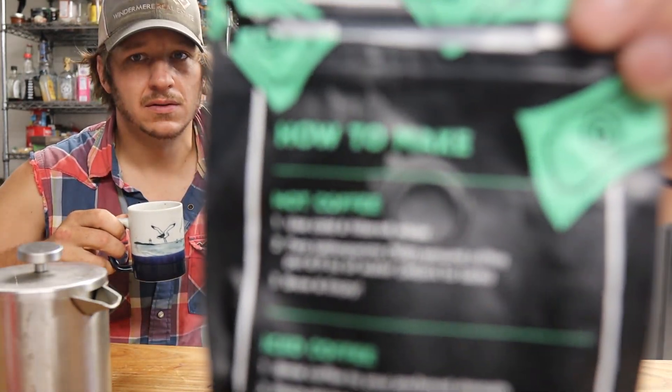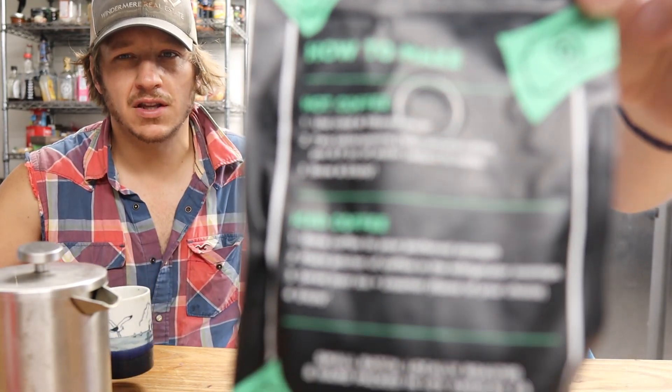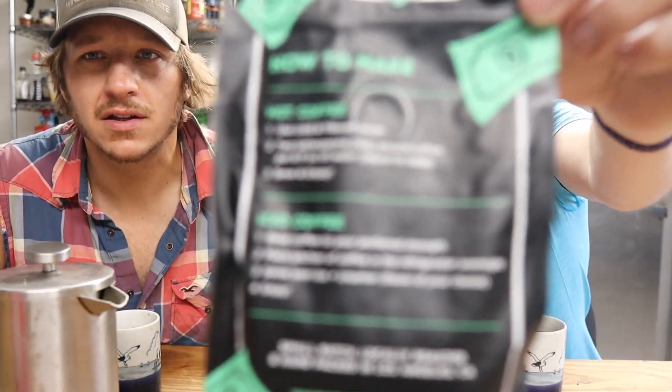It says, if you're wondering, how to make it right there — instructions for both regular coffee and iced coffee are on the bag. Need to get that camera to focus.